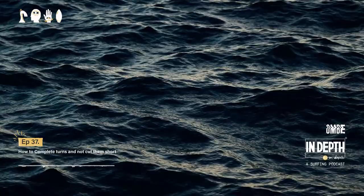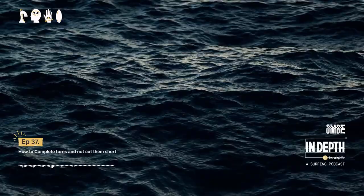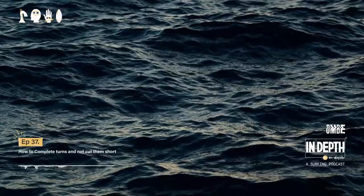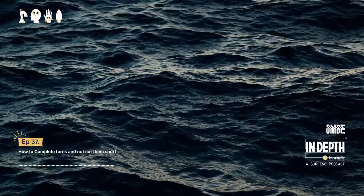Welcome back to another episode of In-Depth. My name is Luke Hardacre and I'm a surf coach at Ombi. If you're new to Ombi, we take a look at surfing from the perspective of ocean, mind, body, and equipment. This podcast is all about straight-to-the-point tips — things that you can take away, implement into your surfing, or things that change the way you view your surfing.